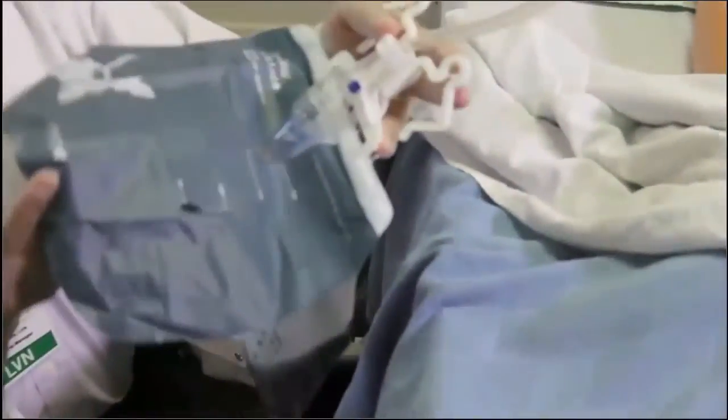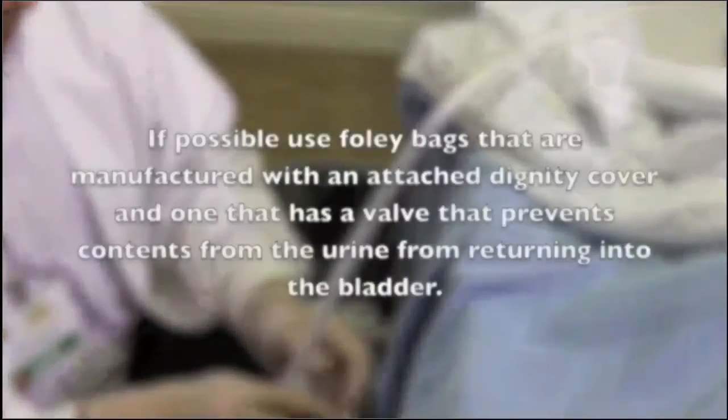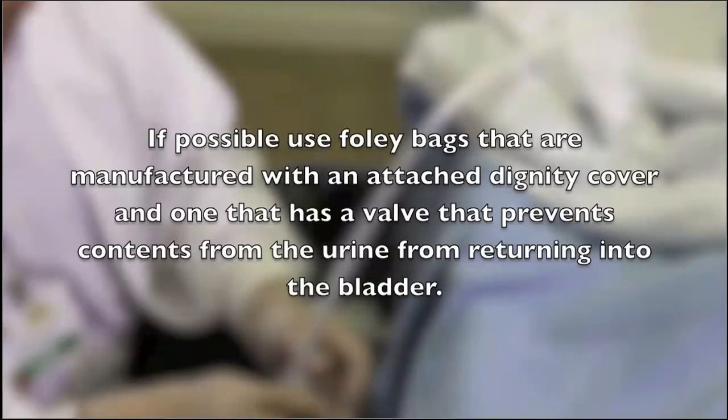When working with Foley catheters, keep the bag below the level of the bladder at all times. Where possible, use Foley bags manufactured with an attached dignity cover and a valve that prevents urine from returning to the bladder. If the Foley bag does not have an attached dignity cover, cover the bag with a Foley cover.